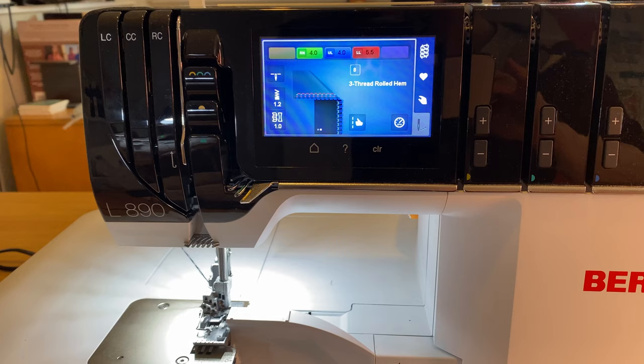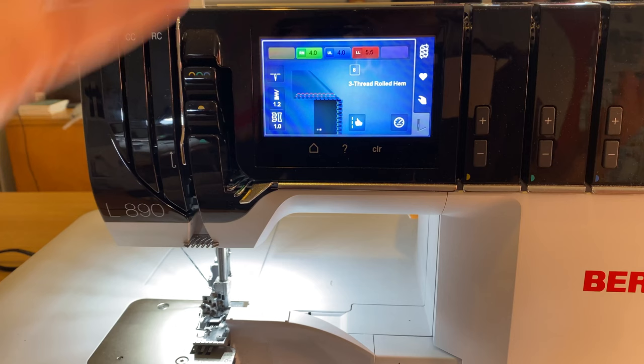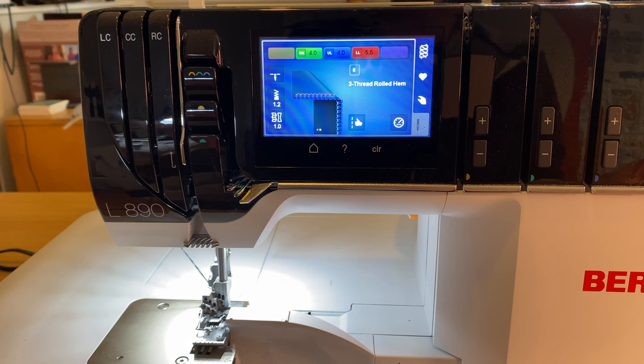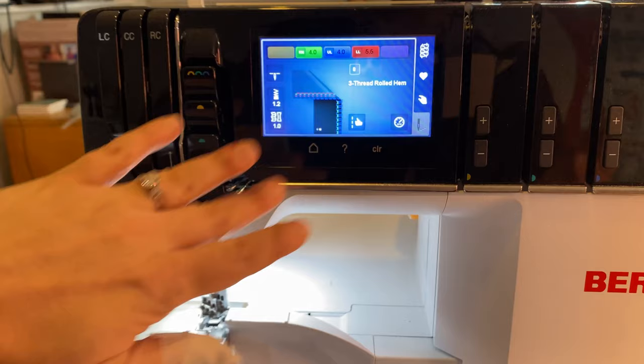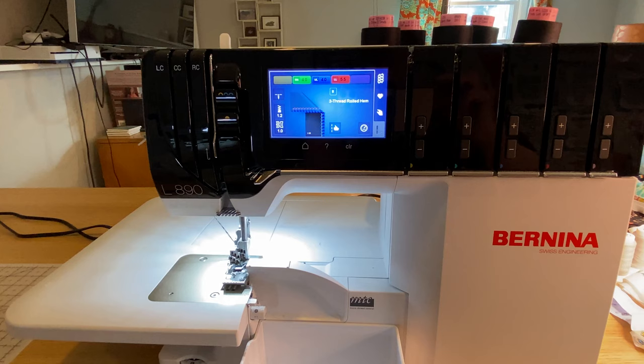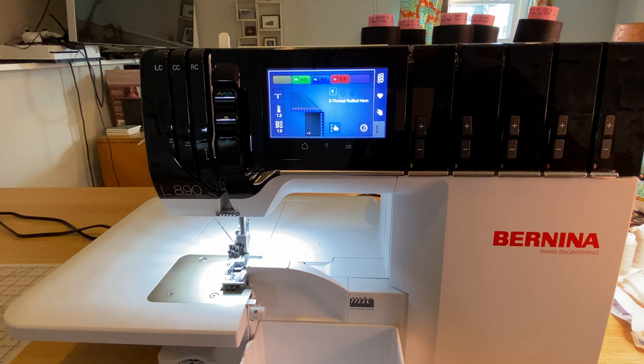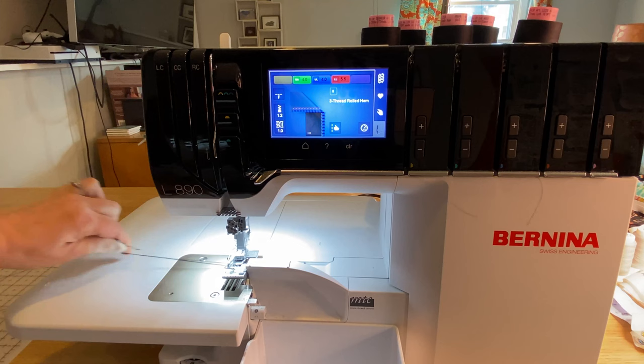I'm working here with my Bernina L890. This machine has the guided access, so that will take us right through threading the machine for the three-thread rolled hem. The three-thread rolled hem is stitch number eight on this machine. I've also made no adjustments to the length or the differential feed or anything like that — I am just straight up doing the stitch the way that the machine recommends. Now I do need to rethread, and it is actually one of my favorite things to do. So I'm just going to snip all of these threads, lift my needle up — I can do that with the heel part of my foot control — and then lift my presser foot and just pull this through.